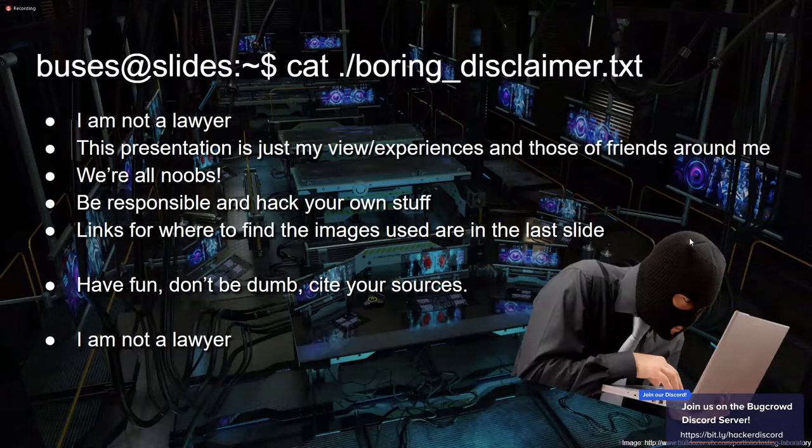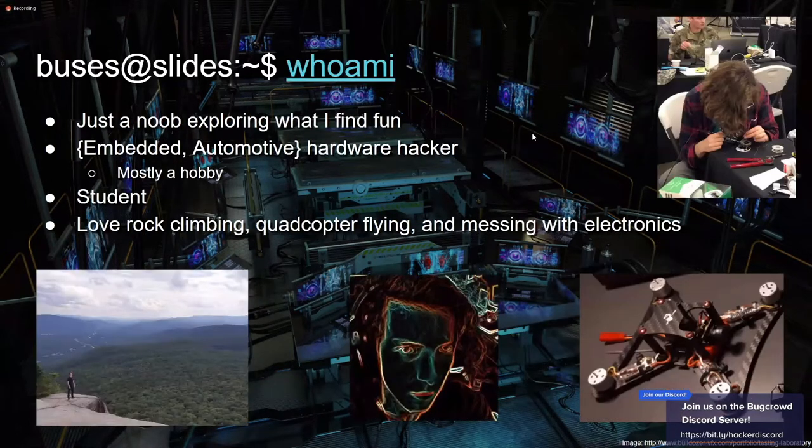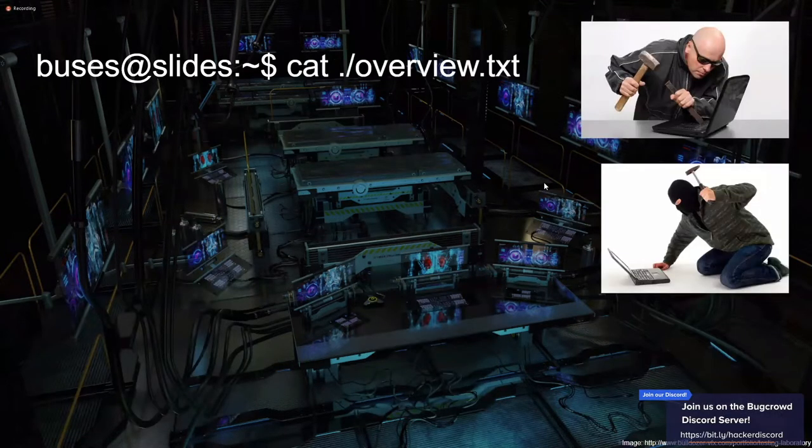First, the boring disclaimer: all the general stuff — I'm not a lawyer, don't crime, be responsible, have fun, don't be dumb, cite your sources. I am buses can fly, you can find me on Twitter at buses can fly. I'm just a noob exploring what I find for fun. It's a hobby — I love embedded and automotive hacking, car hacking, all sorts of hardware. I'm a student, I love rock climbing, quadcopter flying, and messing around with electronics.